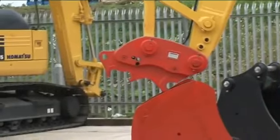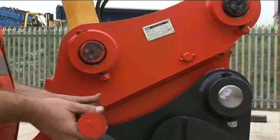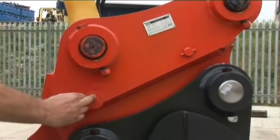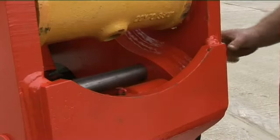The next move is to look at the side of the quick coupler. If there's a hole or holes going through the coupler body, this is a clear indication that it's a semi-automatic coupler and a safety pin must be manually fitted.